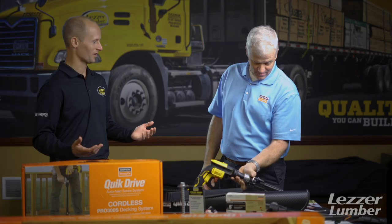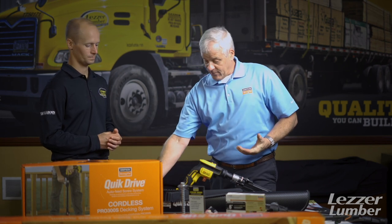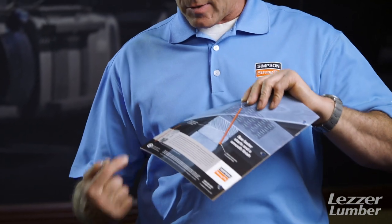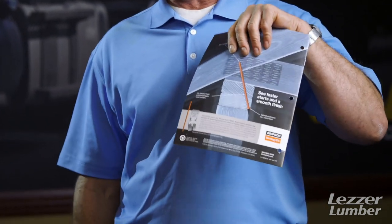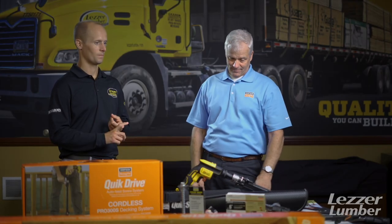Anything that we've shown you today, contact one of our team members. We have literature for all of these parts. Simpson's an ISO 9000 company, so we always have a literature part number on the back of our literature. Catch a Leezer rep or get in contact with one of the Simpson guys — we'll do samples, we'll do demos, get you the literature. We love our relationship with Simpson and we love our relationship with you. Thanks so much.